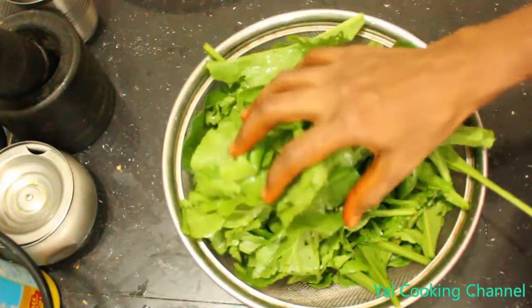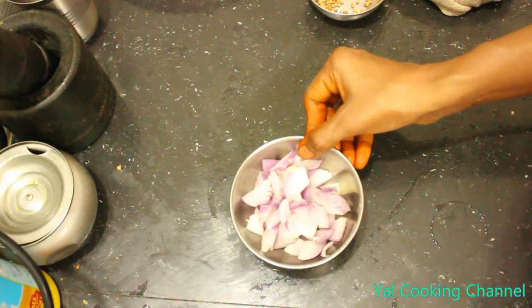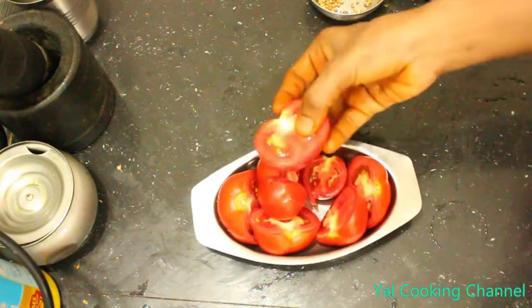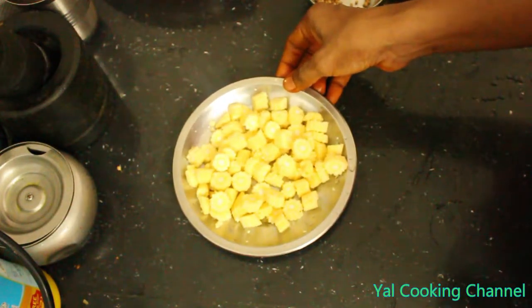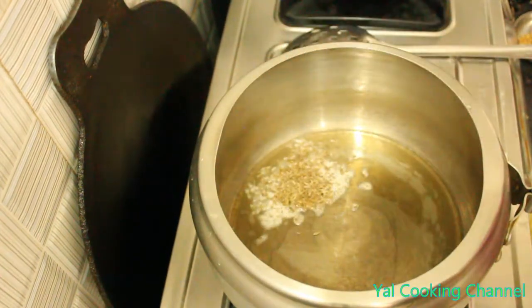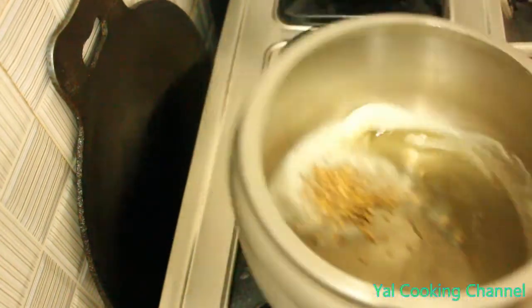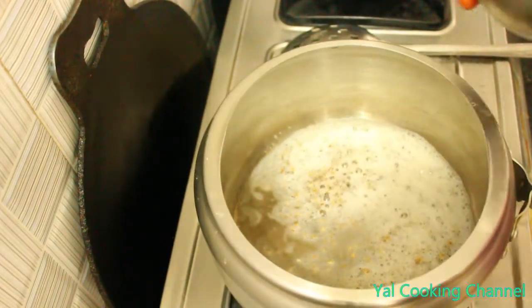I will clean the tea. I will add a cup of tea. Add a cup of tea and cut the tea. I will add the tea. Add it in.